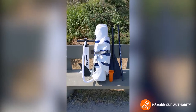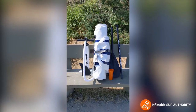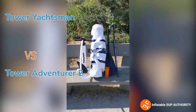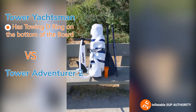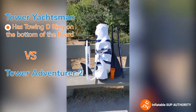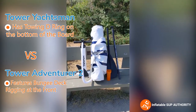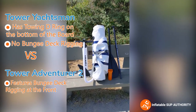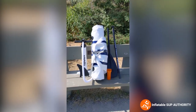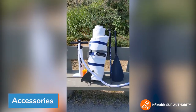In the previous video I said this board is very similar to the Adventure 2, so what are the main differences? The main differences are that the Yachtsman has a towing D-ring on the bottom, which I'll show later in the video, and the Adventure 2 has deck rigging so you can carry stuff. Unfortunately the Yachtsman does not have deck rigging, so if you have water bottles or backpacks this may not be the best board for you unless you put your own custom deck rigging on it.